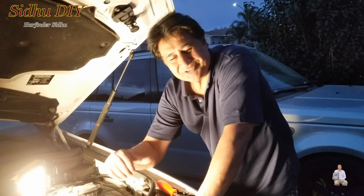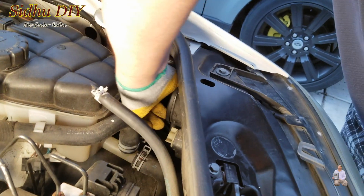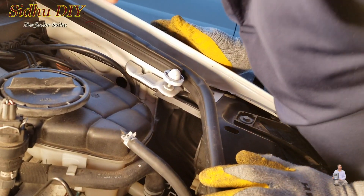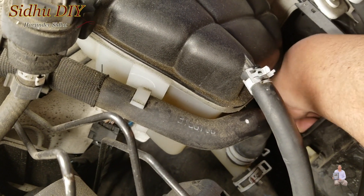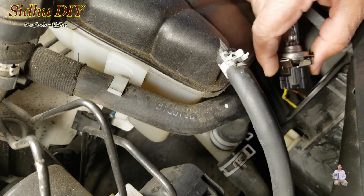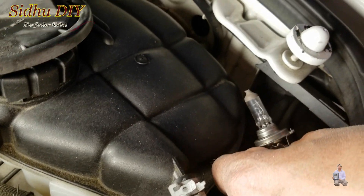Without wasting time, let's get started. Once we're under the hood, this is the headlight cover — you turn it and it opens up. Now we're going to put our hand inside, twist it, and this is how you remove the bulb. In order to take this bulb out it's pretty easy, but it's a little tricky.